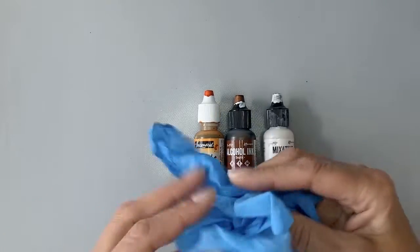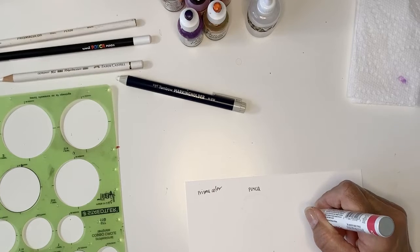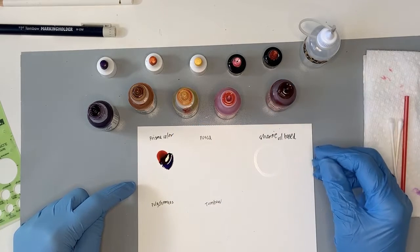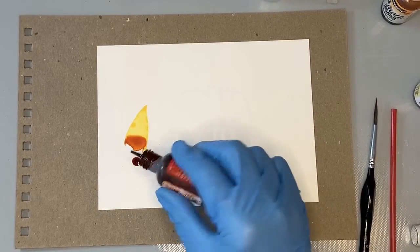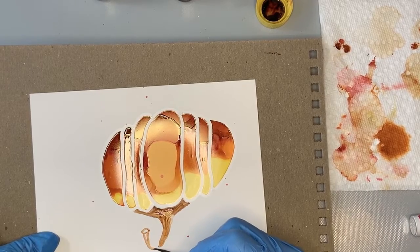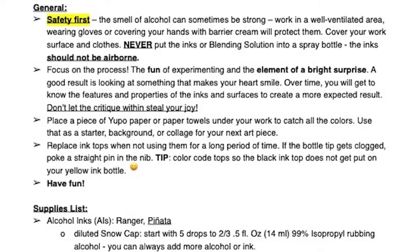I will cover the basics of alcohol inks in this class. I will cover how to safely use the inks and what to be aware of, how to create a border for your inks, how to fill color without going over the border, and a controlled way to add inks to your artwork exactly where you want them. Also included is a pumpkin image to trace and a student handout with a summary of techniques, as well as a link to additional resources.